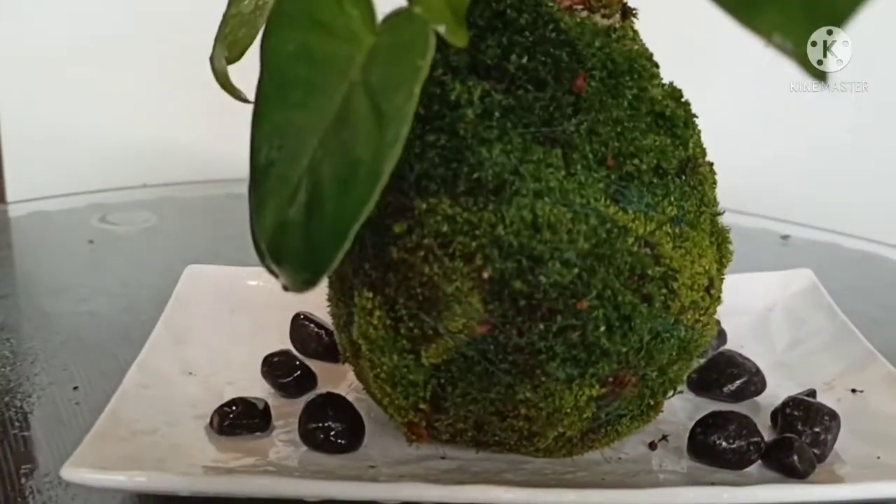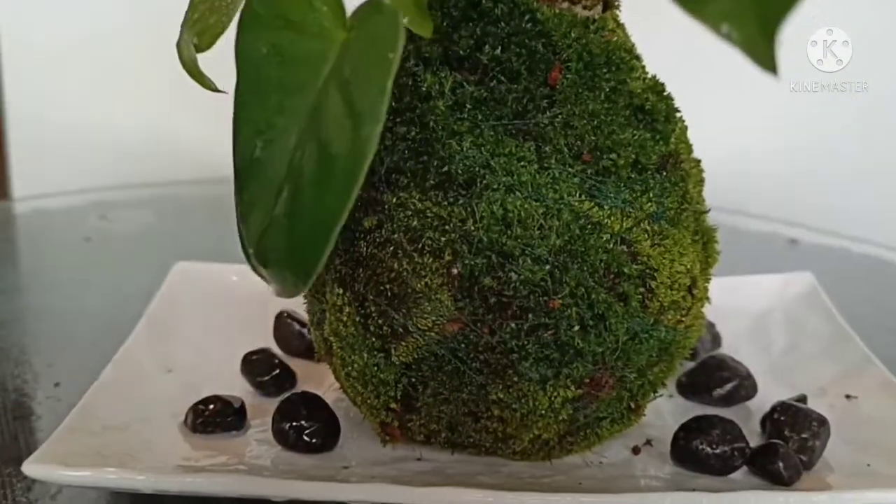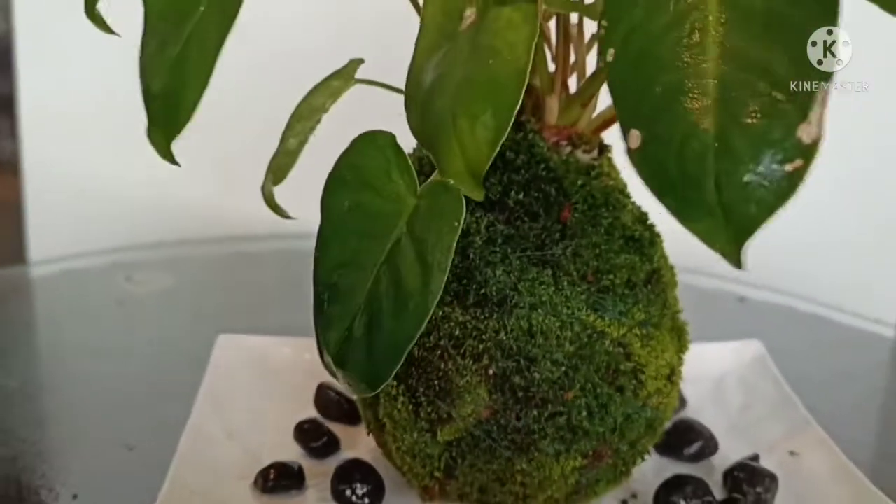You can tie a rope and use it for hanging, or for table decoration you can place it in a bowl — it looks very nice.